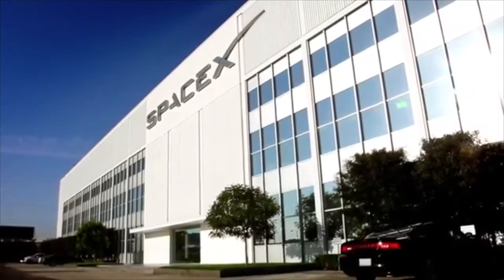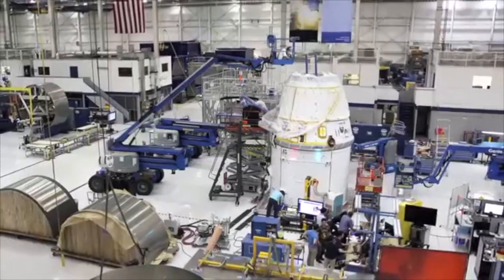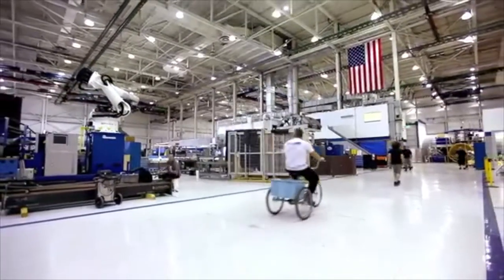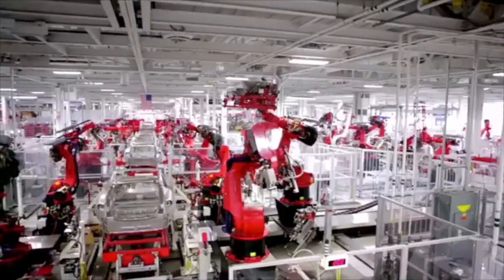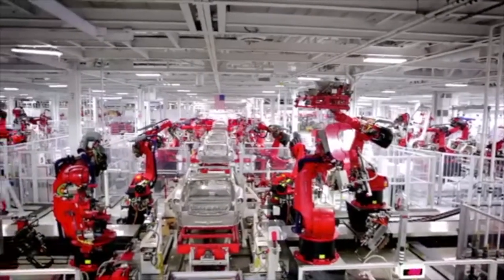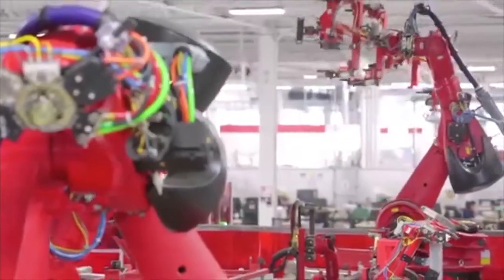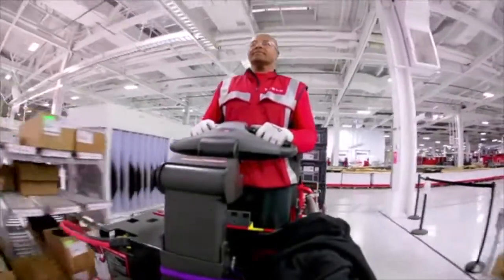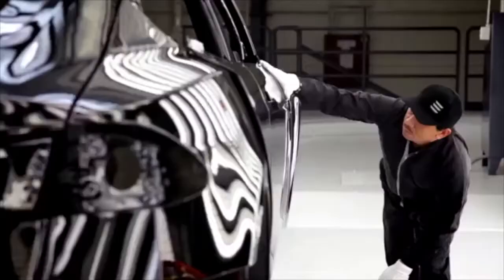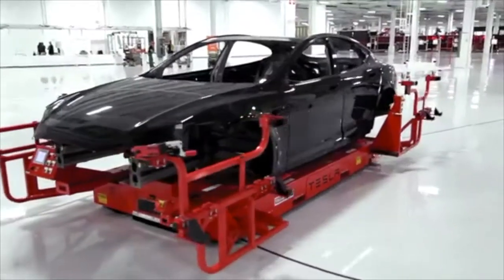I was based at SpaceX, making rockets, and the SpaceX factory was really super clean, super light, super open. So when we were able to acquire the Tesla factory, we said: we need to make it similar to SpaceX. We're going to paint the ceilings white, the columns white, make it bright. Where we have the ability to have skylights, we're going to have light from the sky. The psychology of that is: if you want quality, you need people to feel at ease, to feel like this is a quality place — I need to make a quality product.